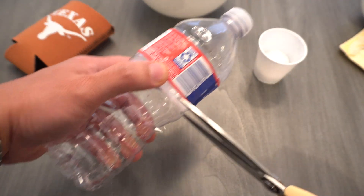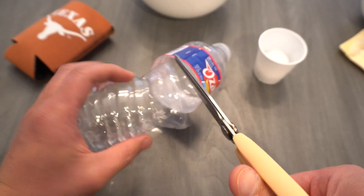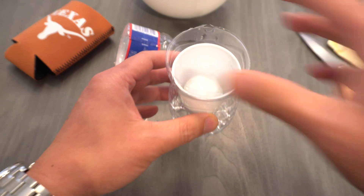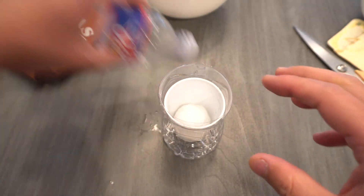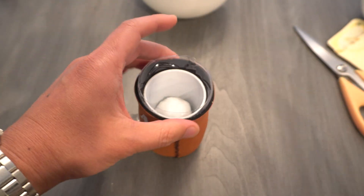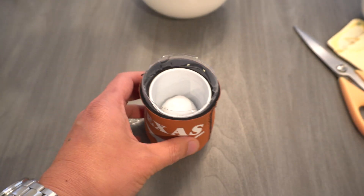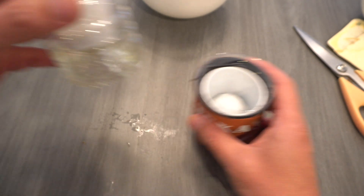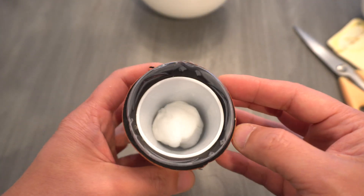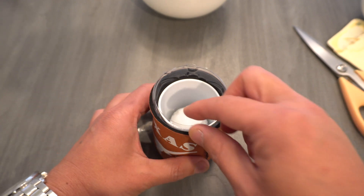You're going to cut the bottom of the bottle right here, and then this goes in like that. The koozie is just to keep light from getting into the reservoir, because if light gets through then algae will grow easily. You may still get a little algae, but with the koozie helping to block it you get less.